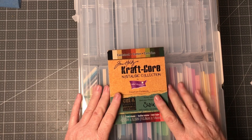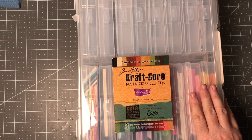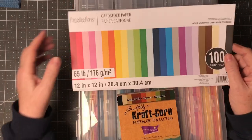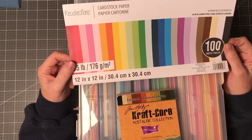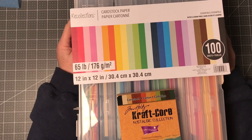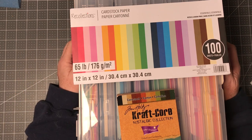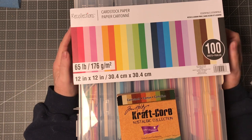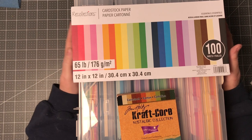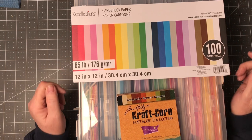What I did was I took a pack of cardstock that I got from Michaels — it's 65 pound cardstock. What I wanted to do is, oftentimes when I get started with card making, I don't have bases made up, and so I wanted to start getting some bases made up for myself.